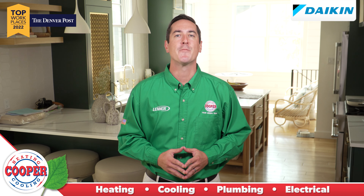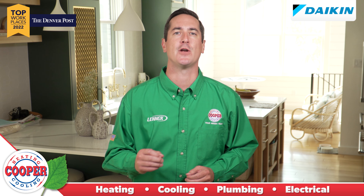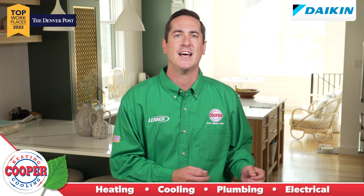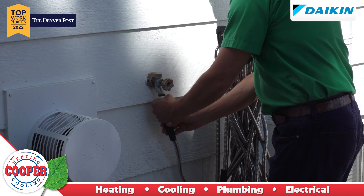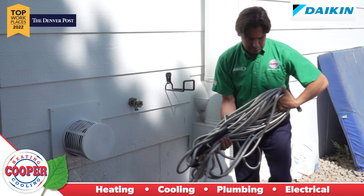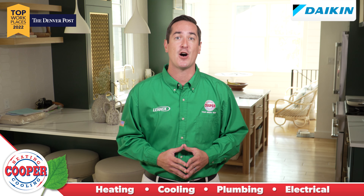Fall tips for home maintenance from Cooper Heating and Cooling. Before the cold weather comes, be sure to remove garden hoses from outdoor faucets. Leaving hoses attached can cause water to back up in the faucets and in the plumbing pipes just inside your exterior walls. When freezing temperatures hit, that water could freeze, expand, and crack the faucet or pipes.